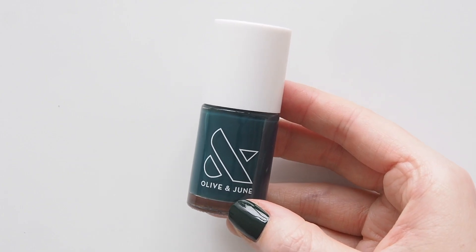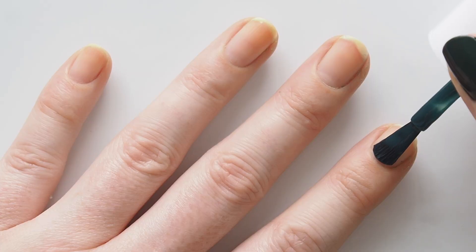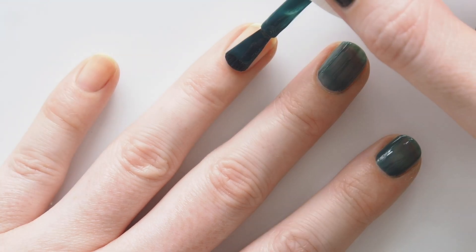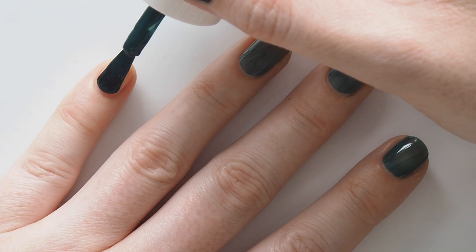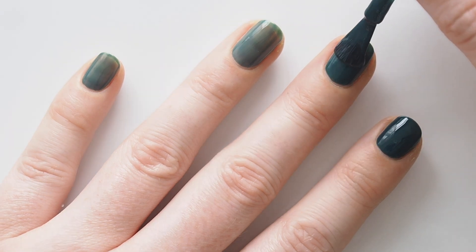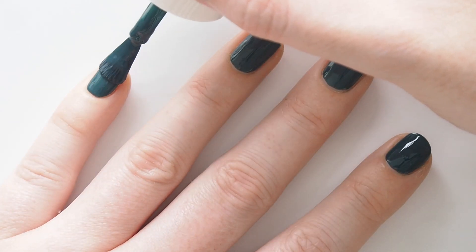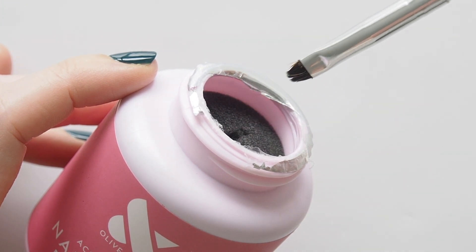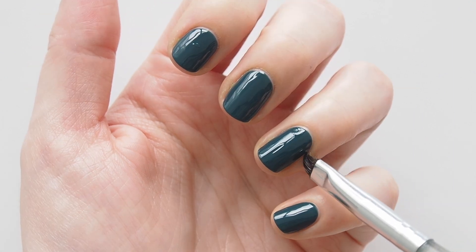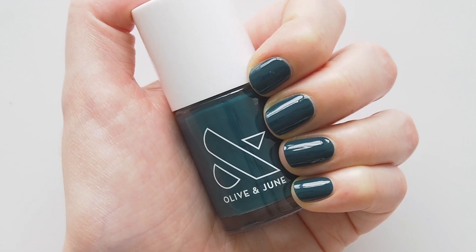Olive and June Into the Trees — also known as Into the Woods or Out of the Woods in my mind, whatever musical reference you prefer. This sprucey shade was from winter last year, another great wintry evergreen. You'll notice I've been tidying up along the way with Olive and June's cleanup brush — very helpful to tidy up any mistakes and perfect the shape of your polish. I dip the little brush into nail polish remover repeatedly and gently buff away stray polish. If you do this when your polish is still wet you risk bumping or smudging it, so give it five minutes before you go in. I like to leave a tiny gap down either side of my nails to elongate them slightly too.